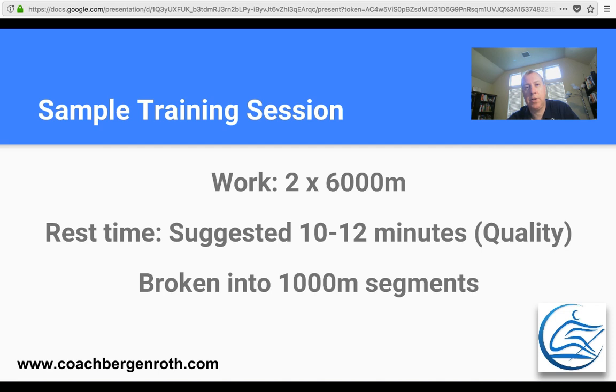Here's a sample training session that I think you should have a go at — please feel free to edit as appropriate. After a good warm-up and stretch, the work is two 6,000 meter pieces. In between those two 6,000 meter pieces you're going to rest for 10 to 12 minutes, depending on how intense you want this workout to be. Each of the 6ks are broken up into 1,000 meter segments.